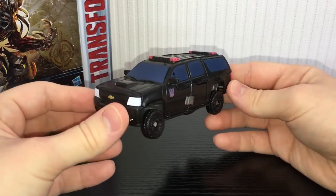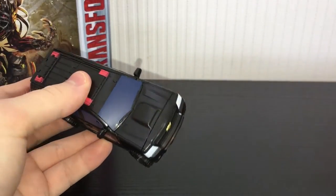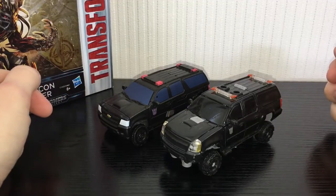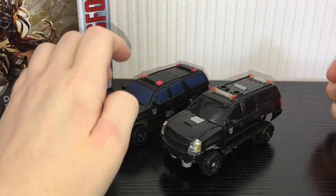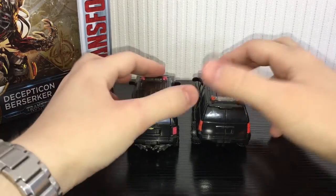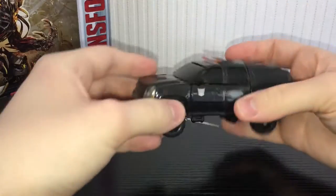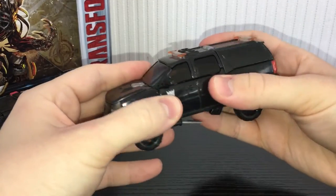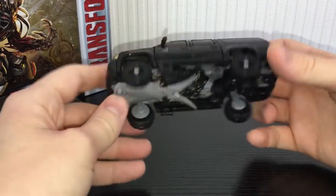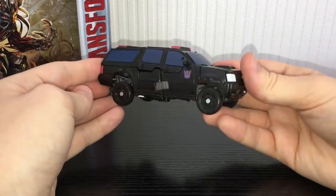He does compact down quite a bit so his mass shifting is pretty good. Here he is compared to Crankcase from Dark of the Moon. Hands down, Crankcase is the better figure for the vehicle mode. However, in the robot mode this guy is quite surprising — I really do like this guy. The Dark of the Moon version is bigger and you can just see the differences between the two. The Dark of the Moon version tabs together really, really nicely and is solid as hell, but the robot mode on that guy kind of falls short, whereas this guy's robot mode is absolutely fantastic.